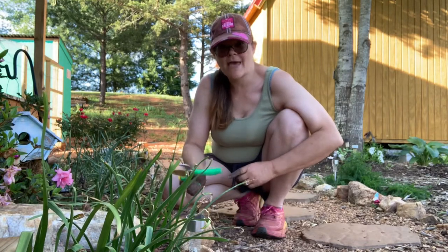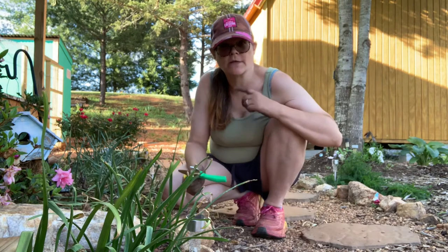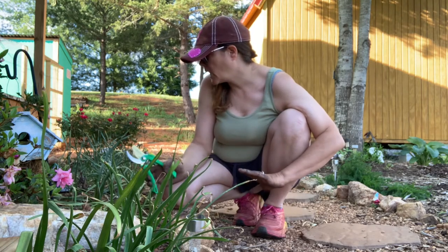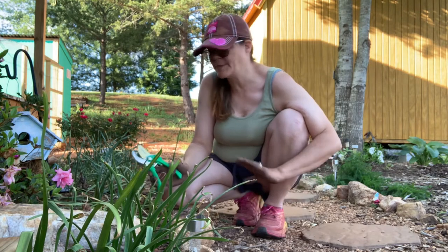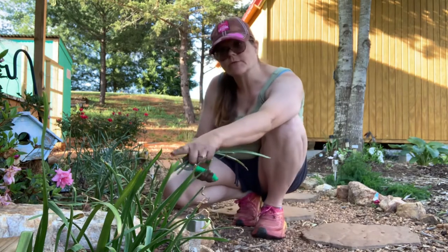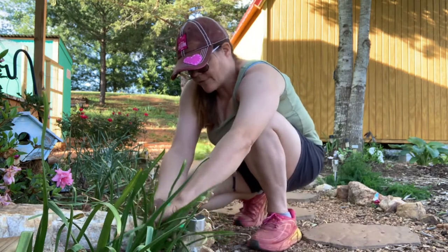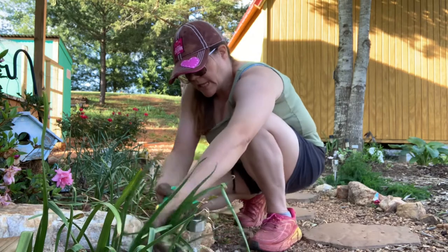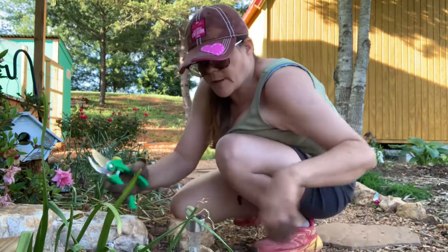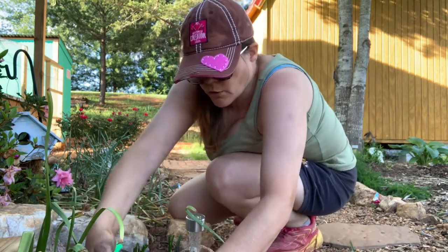I did a video a while back on some daffodils about a problem I was having with them — I'll try to link it up here or in the description below. They've been in the ground and basically died off for a couple of weeks now. You just want to come through with your snips — these in the front are tulips, these in the back are daffodils — and just cut them back down to the ground. This way they'll come back up next year. The debris I'm going to put in my compost; it'll break down nicely and I can put it back into my flower beds or garden.